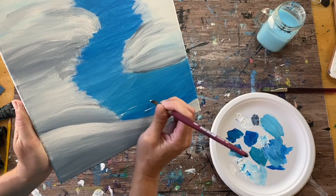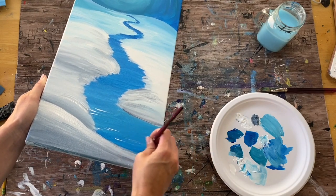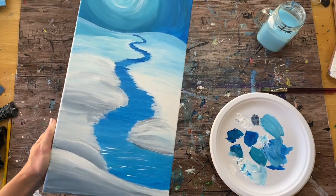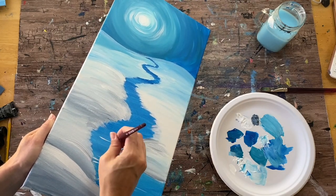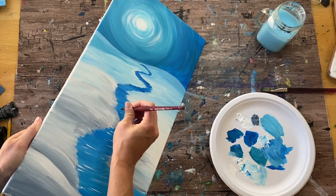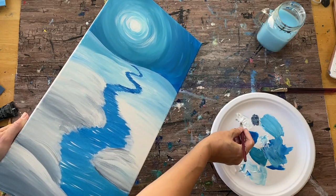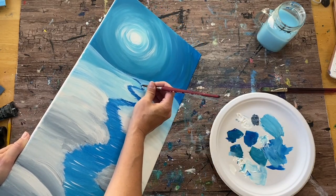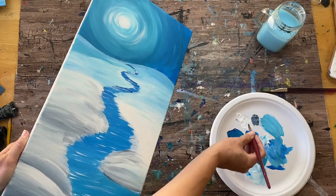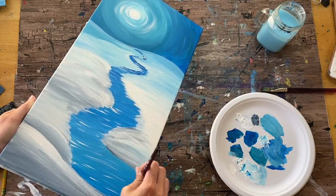I'm adding white horizontal lines on the stream to make it look sparkly, reflecting from the moon. Using the number eight round brush with white on the tip, I do very gentle, thin white lines horizontally across the river all the way to the horizon line. The lines get very thin and kind of disappear in the distance, and are longer toward the bottom of the stream.